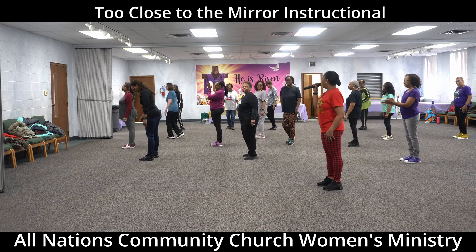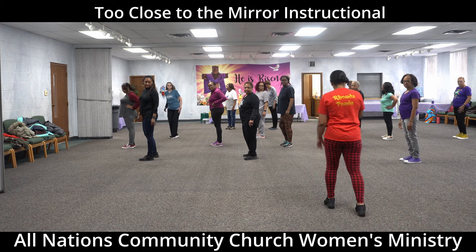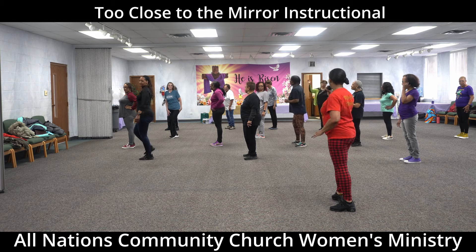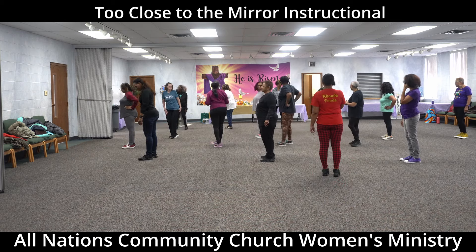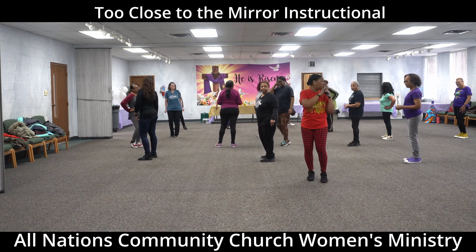So that last one — when you take it back, you don't do the tap. You just do one, two, three, four, turn: one, two, three, four. That's how you get to the next wall. Let's do it on this wall so you can see me.